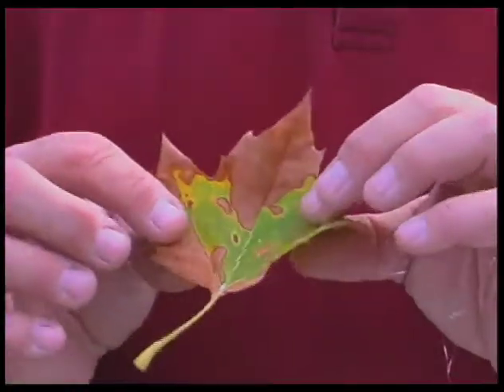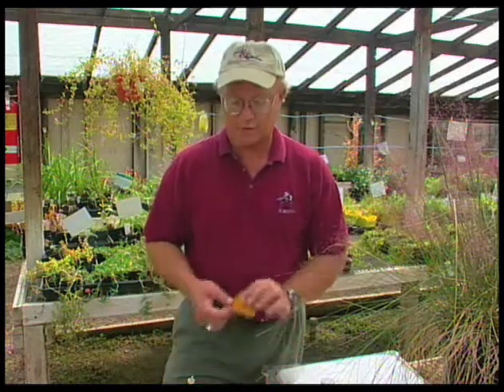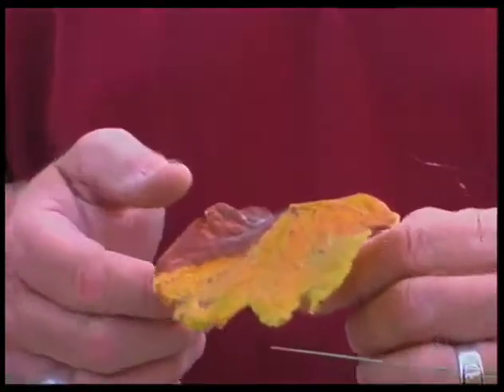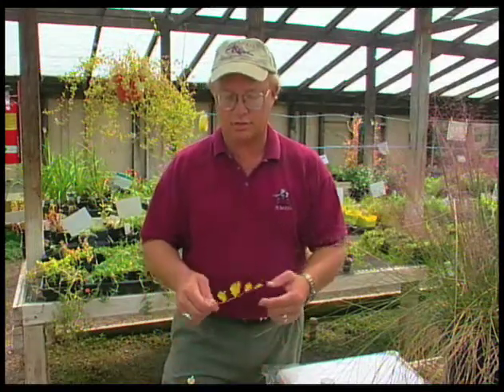Here's a sycamore leaf — you can see it has some damage on it. So again, this time of year we're going to be seeing a lot of damage. Here's a redbud leaf, again with some browning on it. If this is happening all over the tree, then there is a sign that the plant may not be getting enough water over the season.